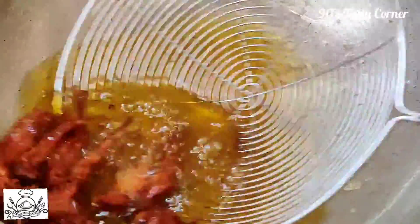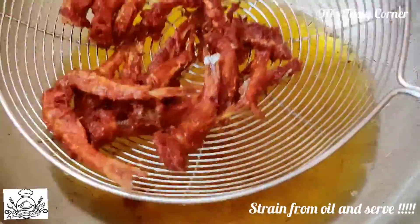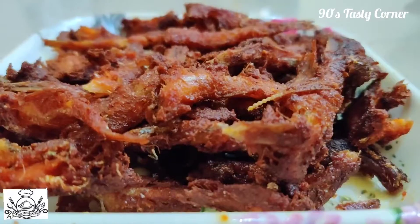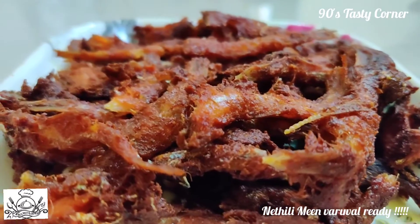Let it turn golden brown and strain it. The masala is crispy — fry the nimki as well.